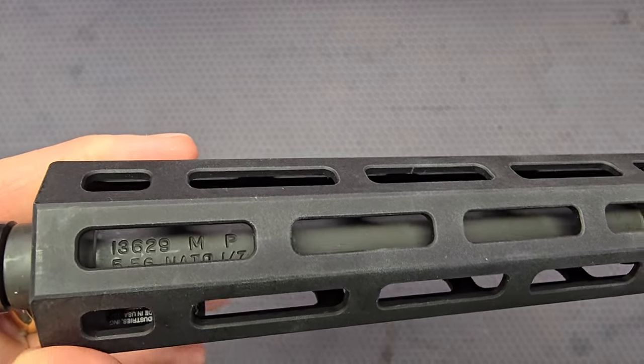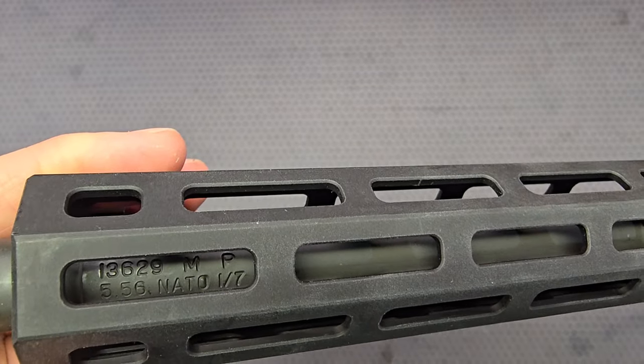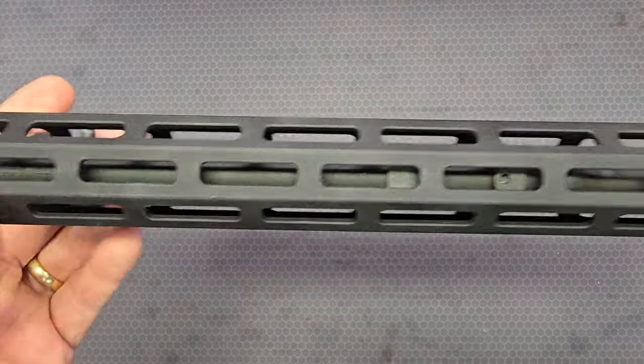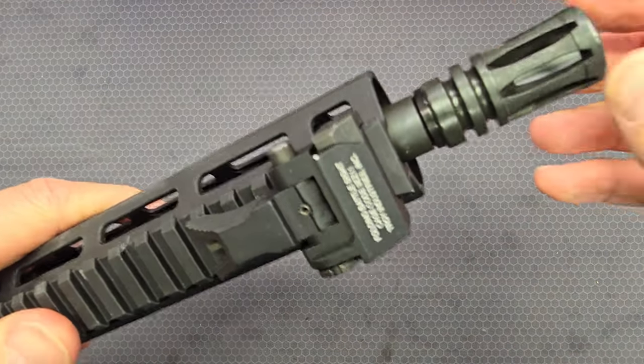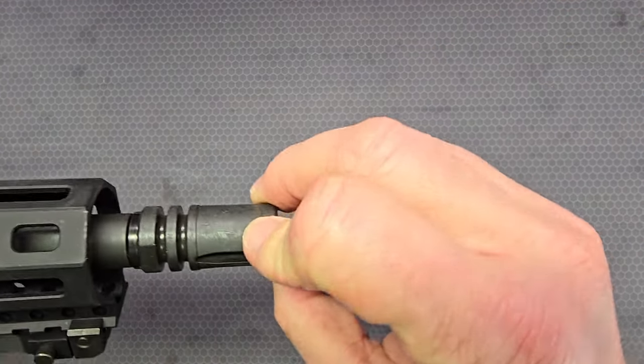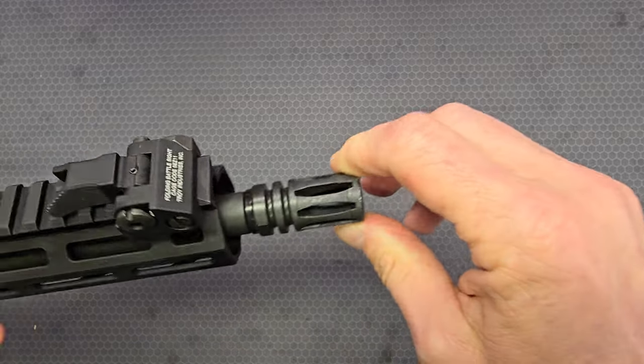You can see the cage code, 'M' and 'P' for magnetic particle tested, and then 5.56 NATO with a 1-in-7 rifling twist. The last piece here is the flash hider — just a traditional A2-pattern flash hider.